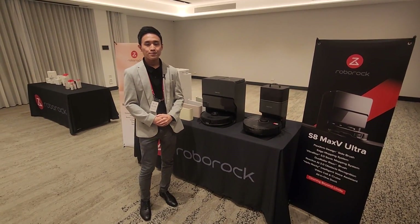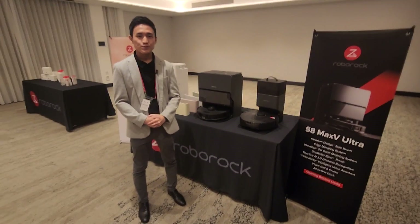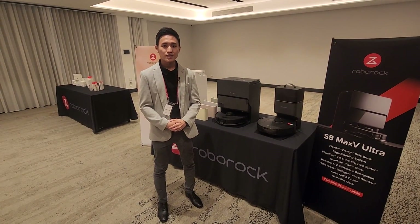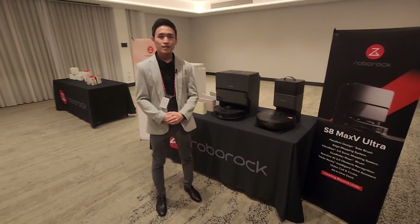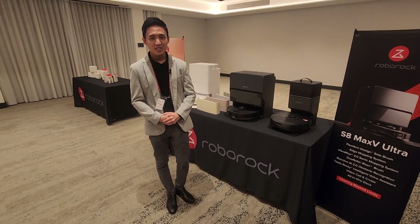G'day humans, Chris Stead here. I'm at the Roborock event happening in Cairns, Australia, right now introducing the new S8 Max V Ultra. I'm talking to Dan Chowen who works for the team. He's going to take us through the differences between the S8 Max V Ultra and the S8 Pro Ultra from last year.